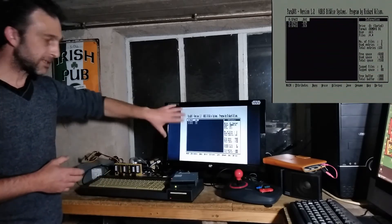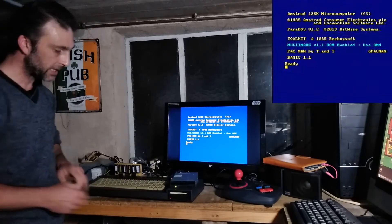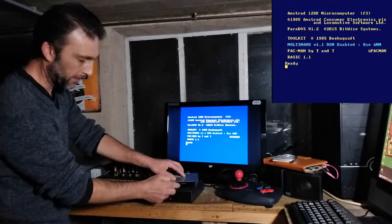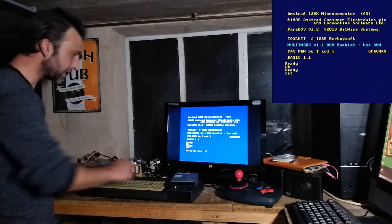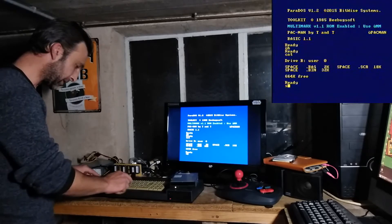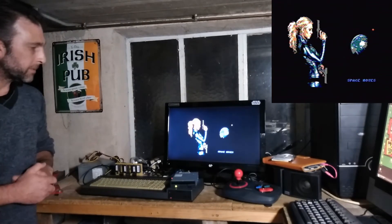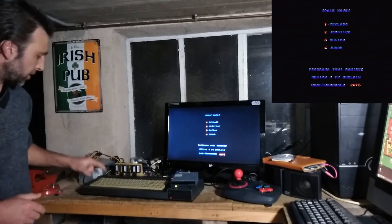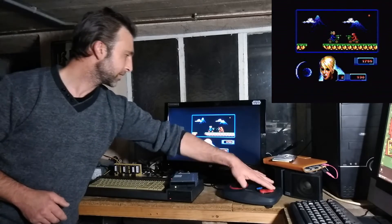I'll exit Parados by pressing Ctrl, Shift and Escape to reset the Amstrad. I remove the disk from drive A, pop it back into drive B, select drive B, catalog it, and here are the files copied across earlier with 664 kilobytes free. To run the game, I type RUN and the filename, and it starts up. It's loading from the three and a half inch disk — and it's working.